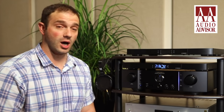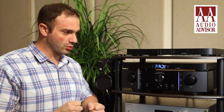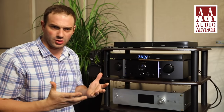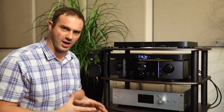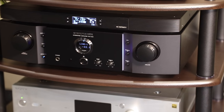Hi folks, Con here from Audio Advisor, and today we have a great video for you. We're going to talk about a very different product. Have you ever had the issue where your brand new integrated amplifier or your power amplifier runs a little bit warm, and you end up taking the back off your rack, then buying one of these small fans to run across the unit, and it just doesn't ever work that great? Well, I think we have a product for you.